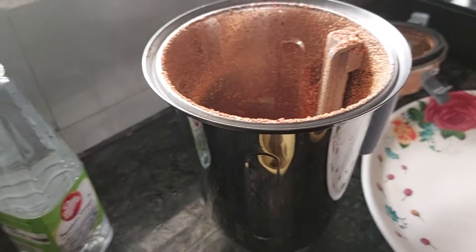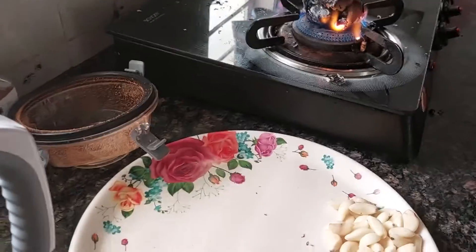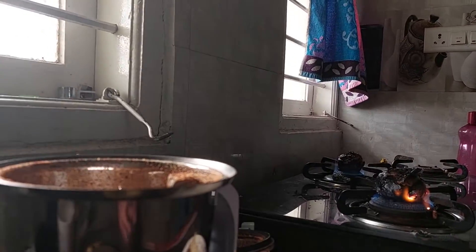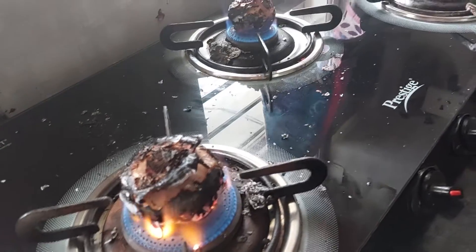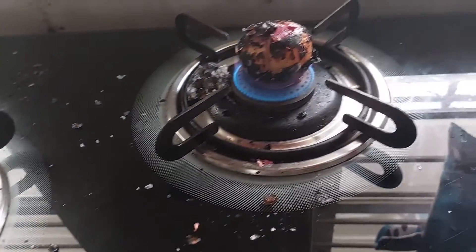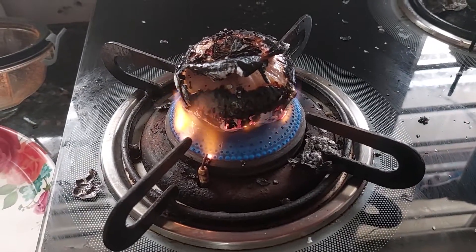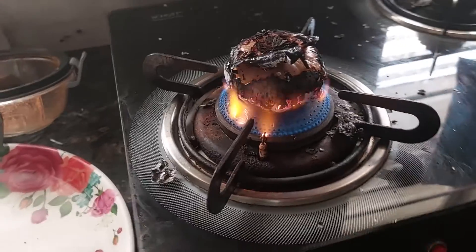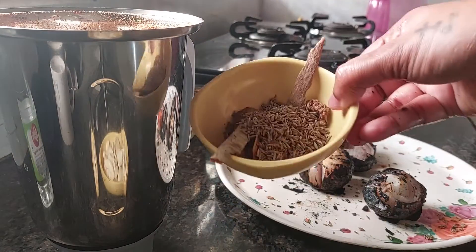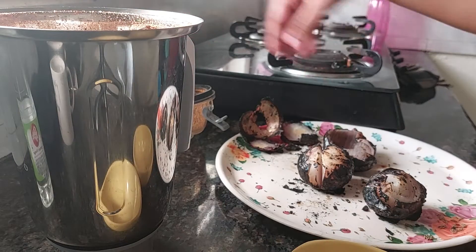So here is the masala — the chilli powder. Now I will add all my other ingredients, like tamarind. The onion also we have to grind, so we wait for it to be nicely roasted. Then I'll add the dry masala, all the garlics, ginger, pepper, cloves, and the roasted onions.